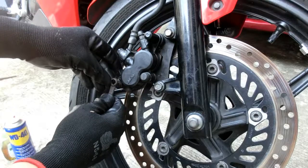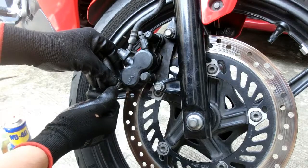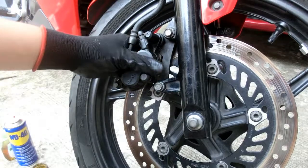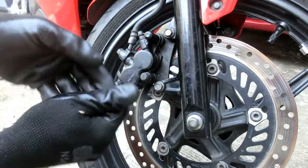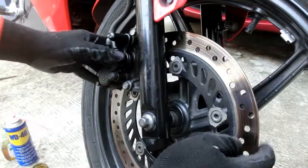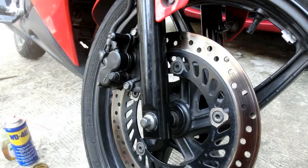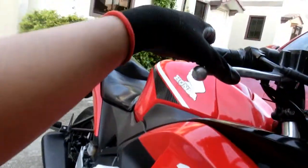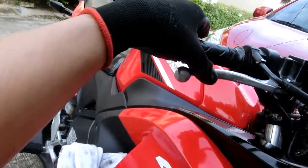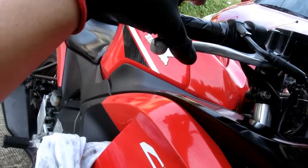Huwag ninyong kalimutang higpitin itong tornilyo na humahawak doon sa dalawang brake pad natin. Kung naramdaman ninyong mahigpit na, konting sikwat pa — mga one-fourth turn — masigit na yan. Mahigpit na. Ngayon, pisilin na natin yung brake lever para sumikip yung ating mga brake pad. Umpisa malambot pa, baon na baon — pero unti-unti, pag sumikip na yung brake pad, nakalik sa disc brake natin — ayan, lumalaban na.